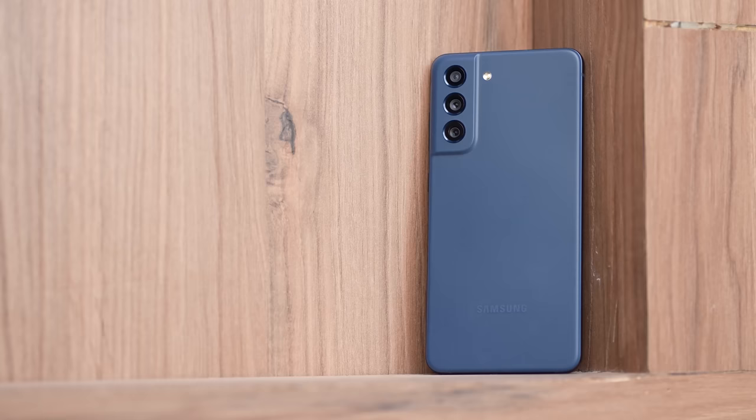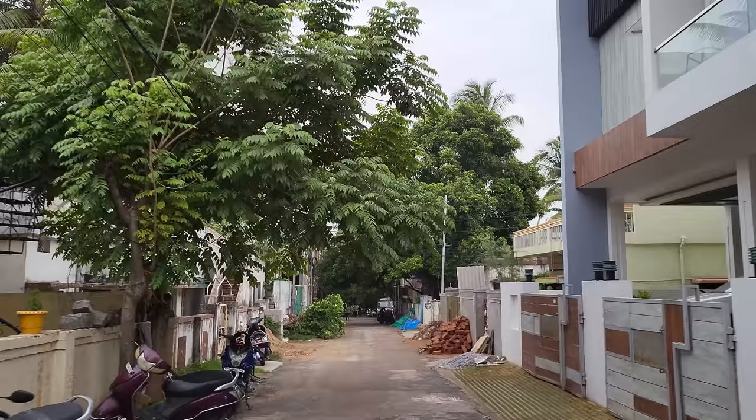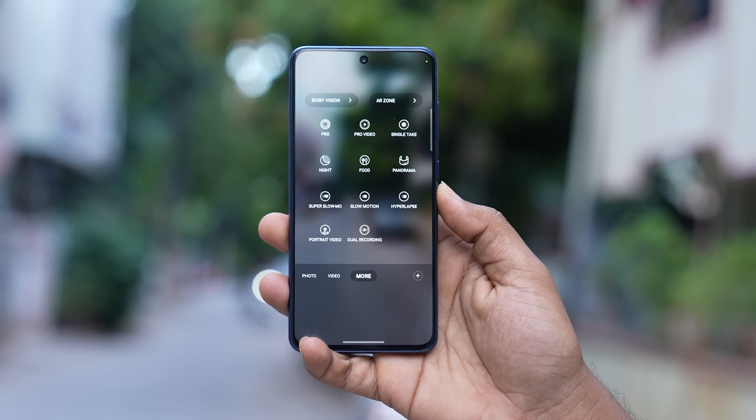The camera system features a 12MP main camera with very good performance. The 8MP telephoto lens offers 3x optical zoom. The 12MP wide-angle camera is also very good. The 32MP front camera performs well. Both front and back cameras support 4K 60fps video recording. Samsung-specific features include dual video recording, Single Take, slow motion, and super slow motion.